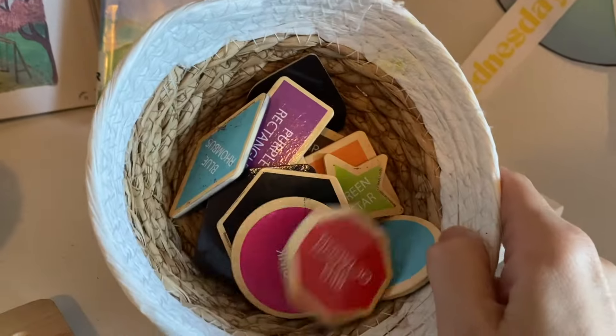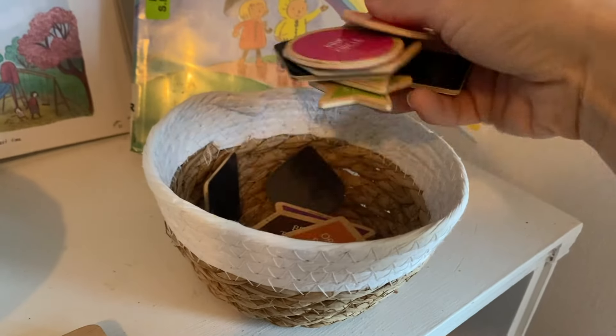We have our rainbow-colored magnetic shapes here. Again, these would be great to pair with a little whiteboard.